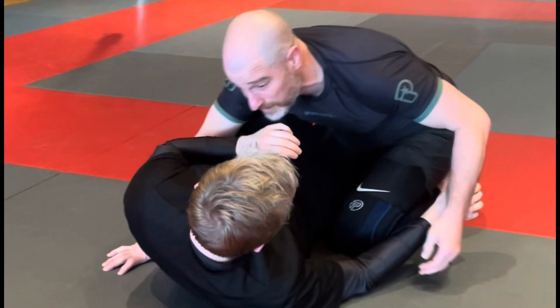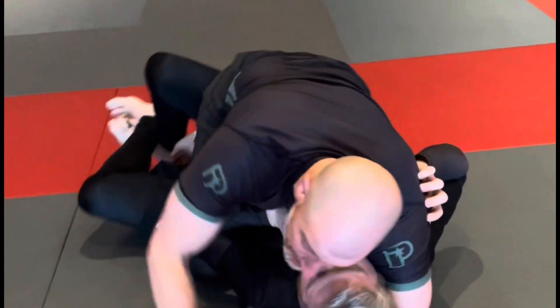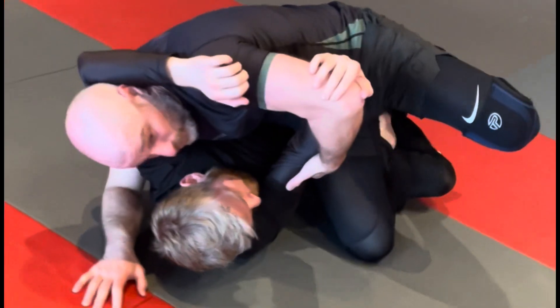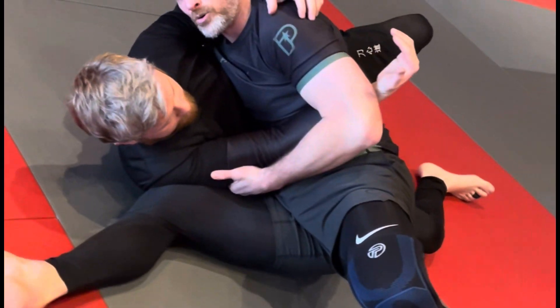So from half guard, I like to reach in, get my cross face, walk this knee up, climb my knee to the top, go to the mat, dig my underhook on my trap side, hip shift, and lift this elbow. Once I slide my feet out, I'm in a really good, really heavy side control position.